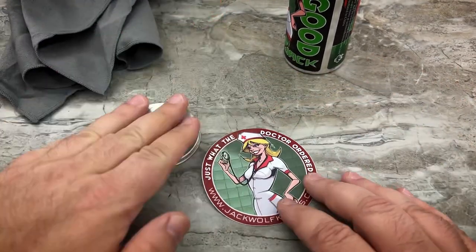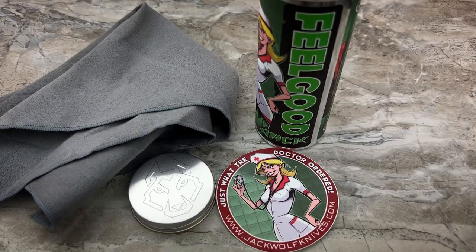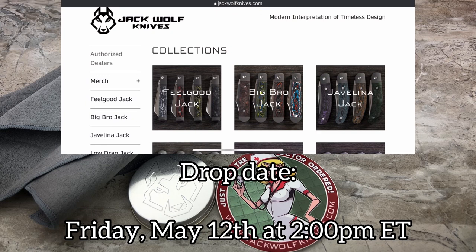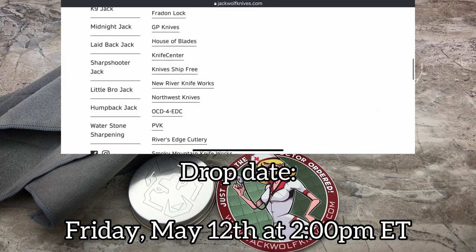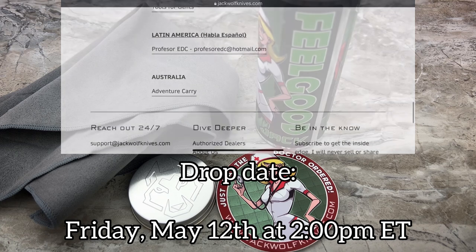That's going to do it for this very quick unboxing. Just a quick note: these are releasing on the date shown on screen. All you've got to do is go to jackwolfknives.com, click on the menu to see the list of dealers, and go to any of those dealers on that date and time — they will all be dropping them simultaneously.